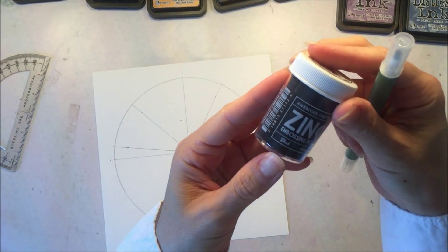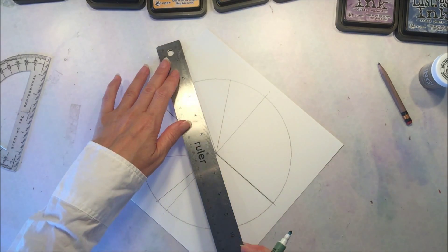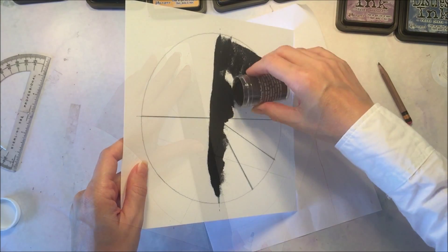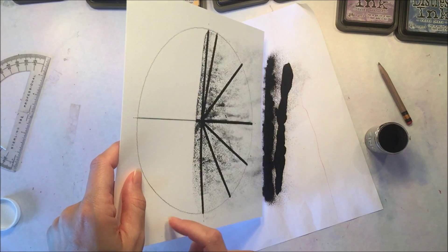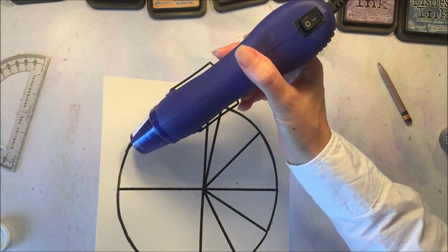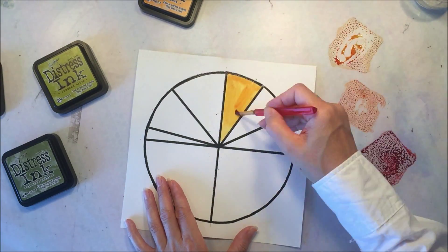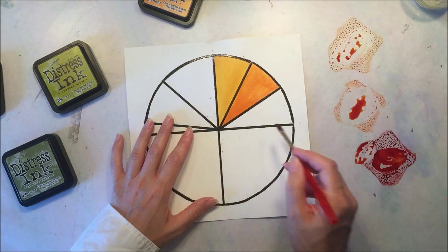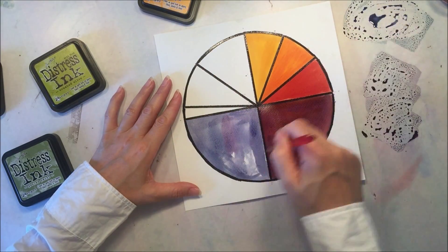I'm using an embossing pen and some black embossing powder so that the lines will be raised, so that when I add my watercolors they will stay in each of those different sections. I add my embossing powder and it sticks wherever I wrote with the pen, then I use my heat tool to set it. The embossing powder lets you fill in the sections really quickly and easily without any color moving into the other sections, because it provides a little raised plastic barrier.